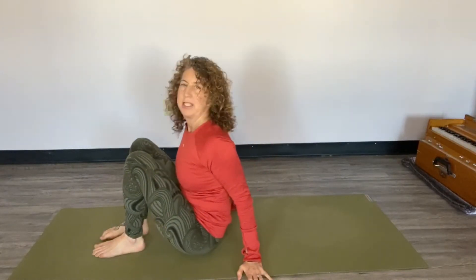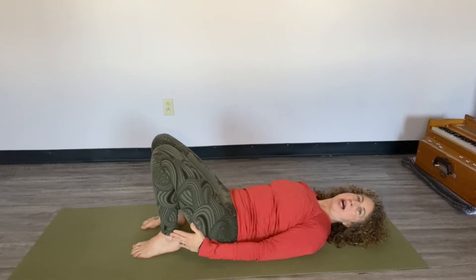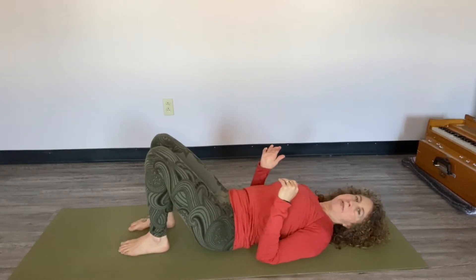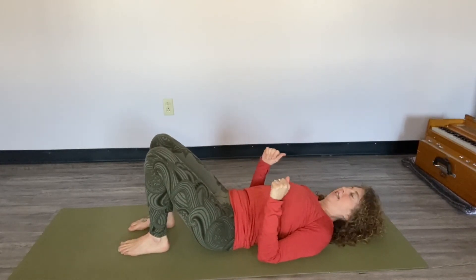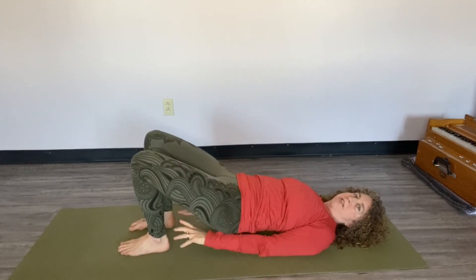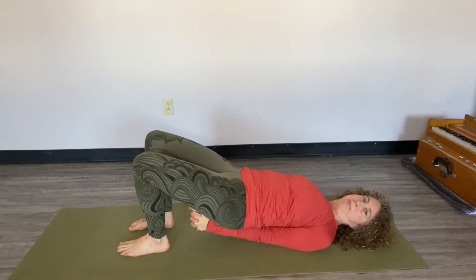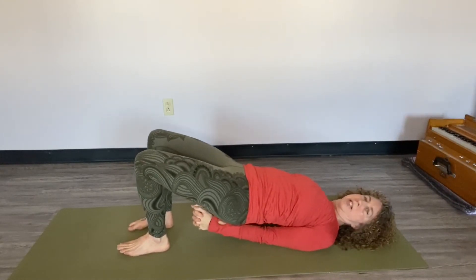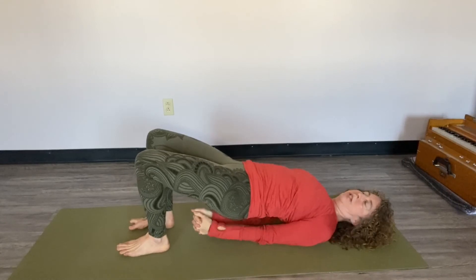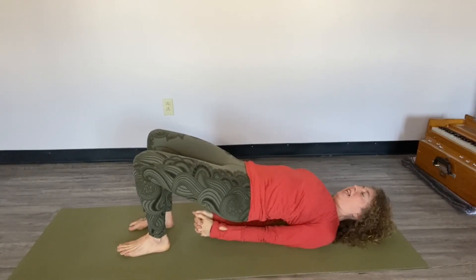I'm going to suggest today that even those of us who don't have the hand to ankle bind in our practice can find all of the binds. So when you come into bridge, lying flat, push into the feet and lift the hips. Interlace the hands and give the shoulder blades a little shimmy. You've got binds into the feet into the ground. You've got binds with the arms into the ground. You can feel how that lifts the sternum.